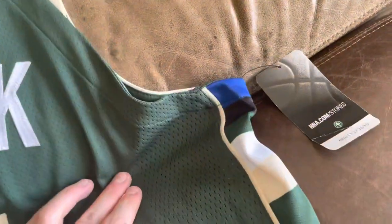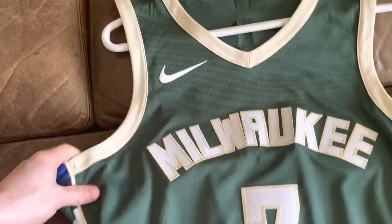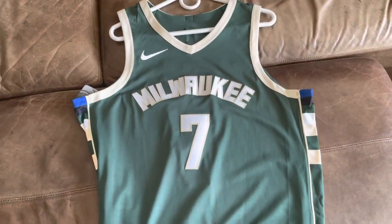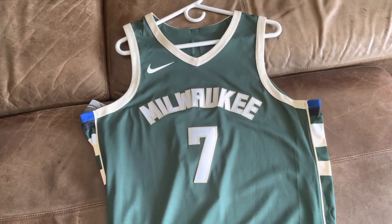Here are the tags — NBA Store. Thank you guys so much for watching, hope you enjoyed this video. Sorry if it's a little long, but I just wanted to get this jersey review up. Thank you so much for watching and I'll see you in a future jersey review video!